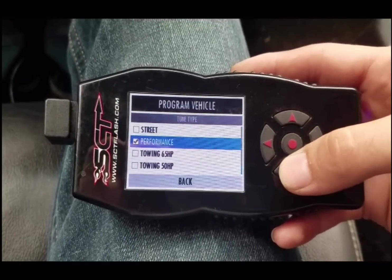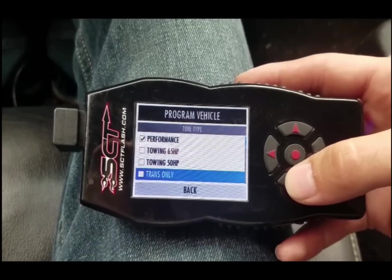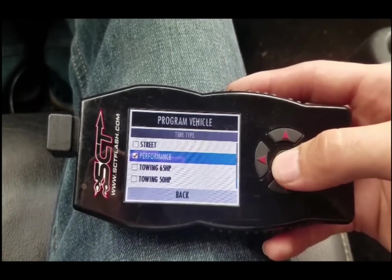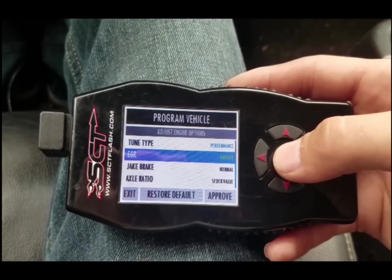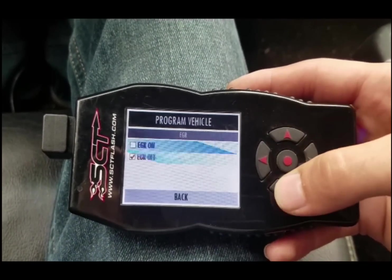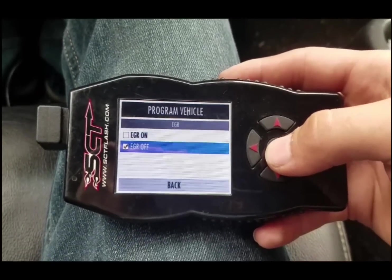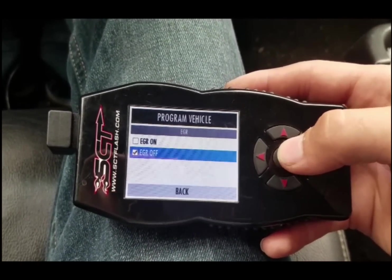You have street, performance, towing 65 horsepower, towing 50 horsepower, and then there's a transmission-only tune. I've got it on performance right now and that's where I'm going to keep it. This is your EGR - if you have an EGR delete, this is where it'll take away that check engine code. Since I don't have an EGR delete, I have it off.